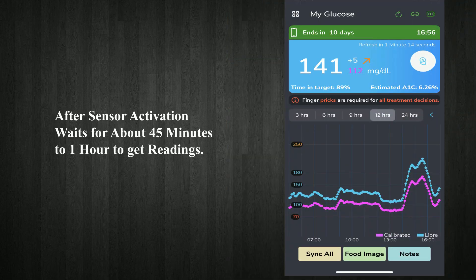After sensor activation, wait for about 45 minutes to 1 hour to get readings. See you next time.